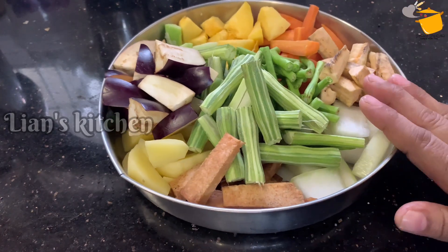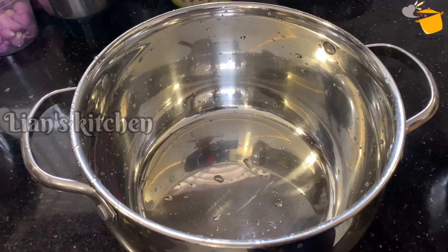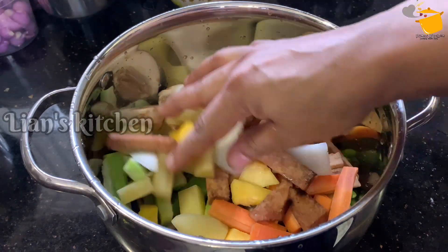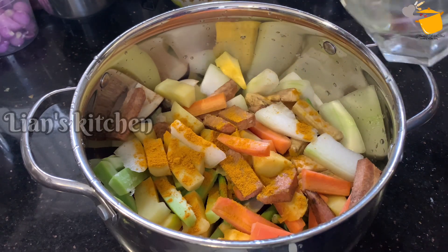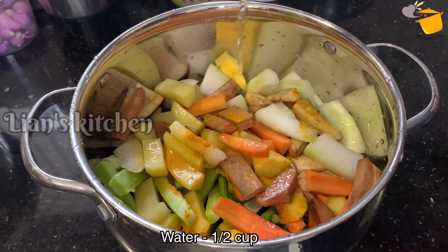I will take all the vegetables and work with them a little bit. I will take all different vegetables. I will take the vegetables and cut them into a small pot. The vegetables are made and I will take this to make a few more cups.